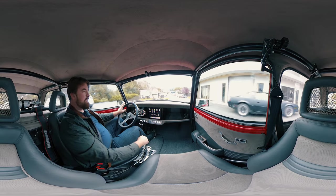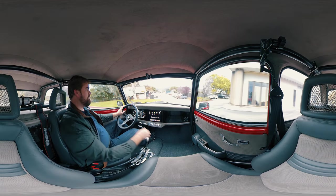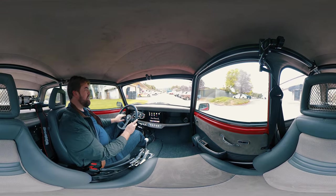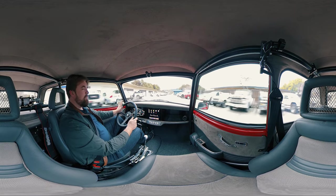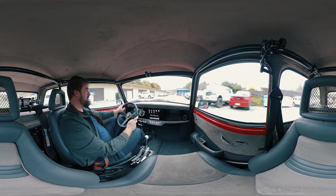We've got the six-speed manual, just in case you want to do 140 plus miles an hour in this thing. We've got the extra gear.